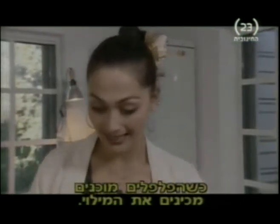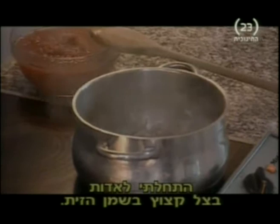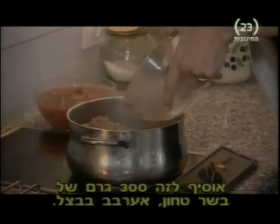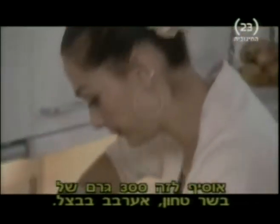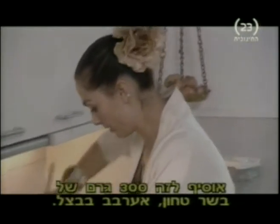Once the peppers are prepared, you're ready to make your stuffing. I've already started to sweat off the olive oil and the chopped onions. To them, I'm going to add 10 ounces of coarsely minced pork meat. Mix it plentifully with the onions.